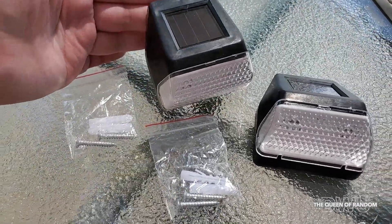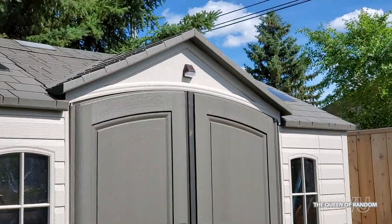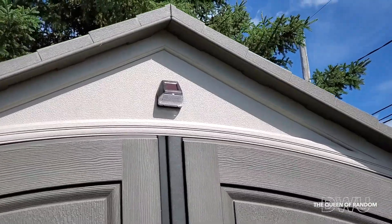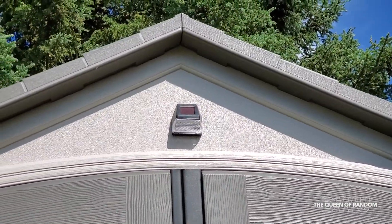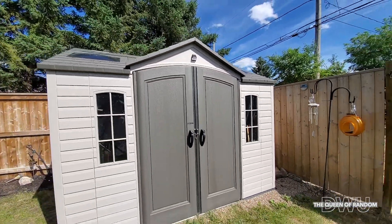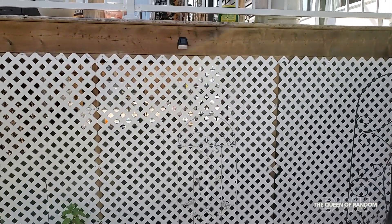Let's go find a place to hang these. One spot I ended up hanging one on our shed, and we'll take a look at what it looks like at night. The second one I hung on our deck above my flower bed. Here's what they look like at night after a full day of charging.